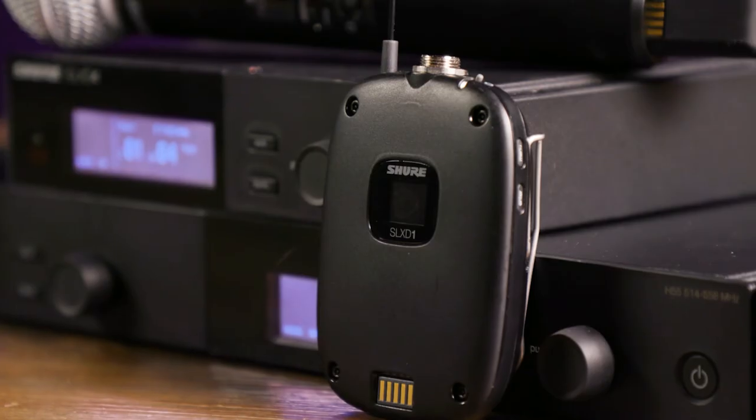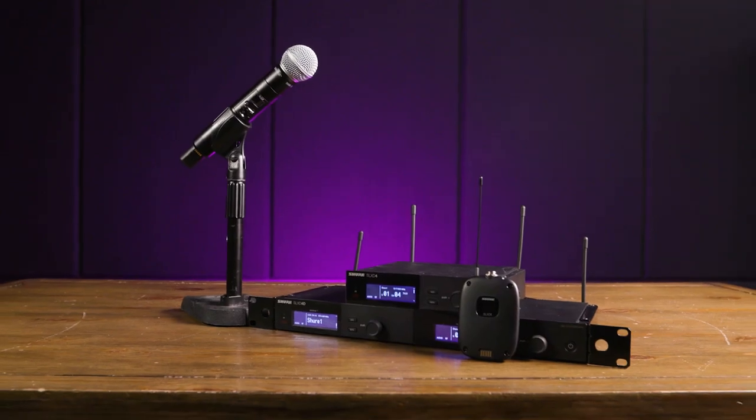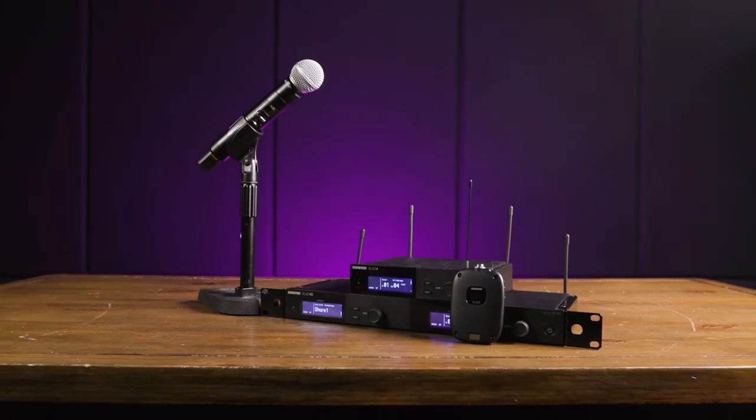They're ideal for just about any event or performance. Thanks for joining me today, I'm Mitch Gallagher from Sweetwater. Thanks for watching — be sure to like, comment, and subscribe. For more videos like this, click here, and be sure to start at Sweetwater.com for all your music instrument and pro audio needs.